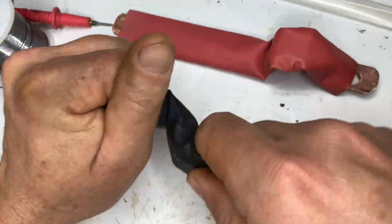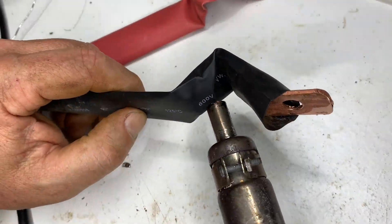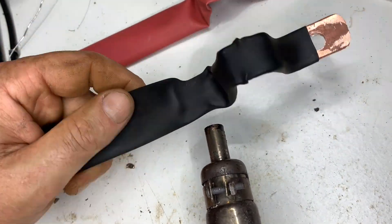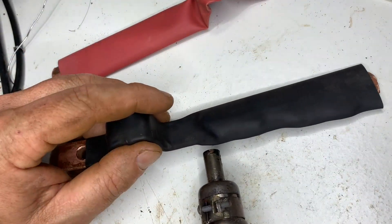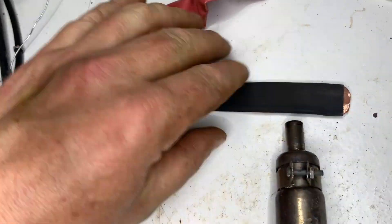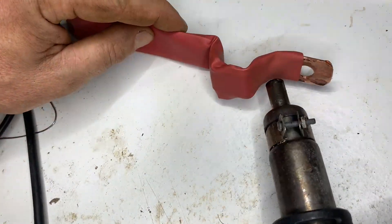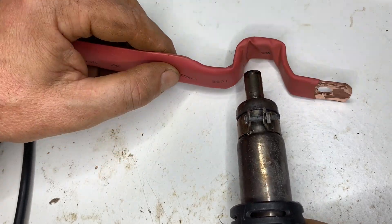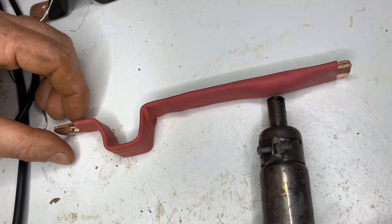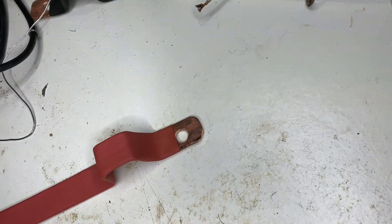It's not a good idea to have all that copper exposed for any metal objects to come in contact with, so a bit of heat shrink will take care of that. Then finally, just trim off the excess.